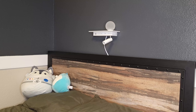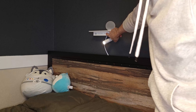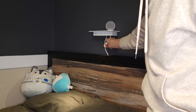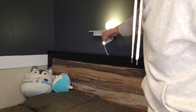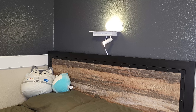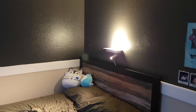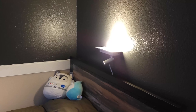Okay, we're going to plug it in. It's got a nice long cord — probably about six feet long, which is nice if you're further away from a plug. This one is just going to go right behind my headboard and plug in.